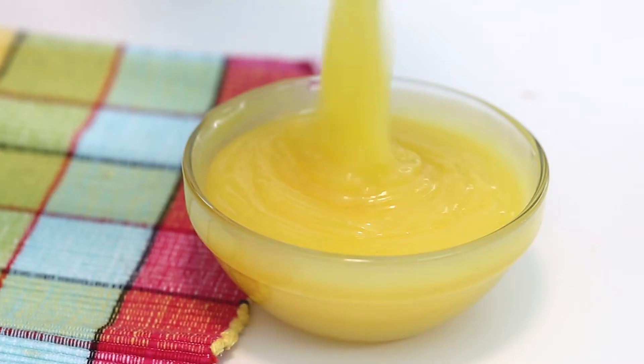Hello everybody, welcome back. Today I'm going to show you how to make the most delicious and easiest lemon curd. This video happened because I wanted to buy lemon curd and the grocery store didn't have it. So I'm having to make my own and I actually prefer it way more than store-bought, so I thought I'd share this recipe with you.